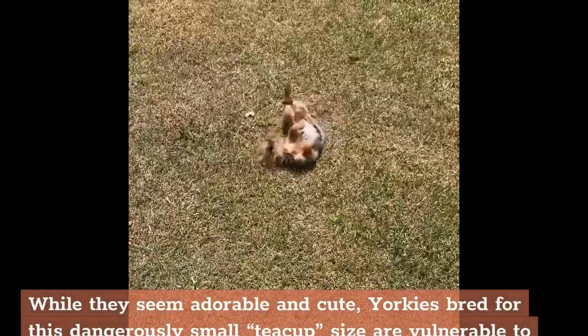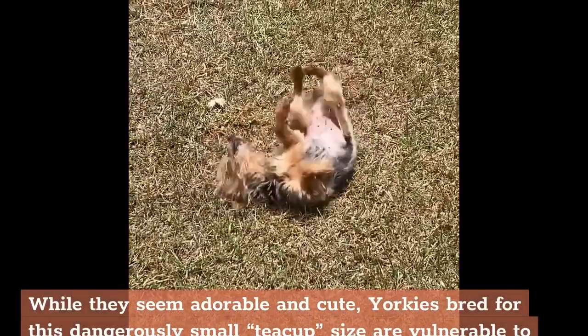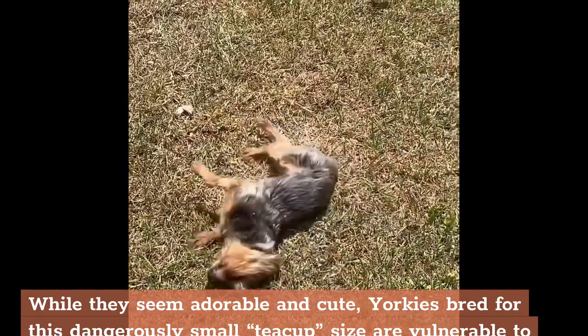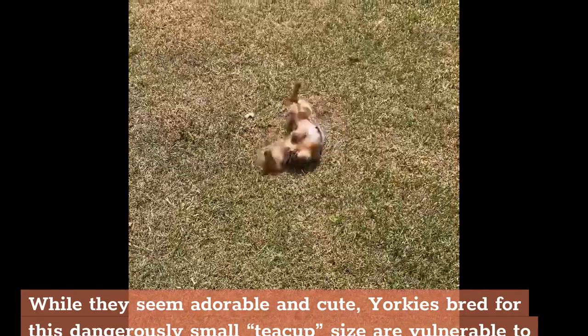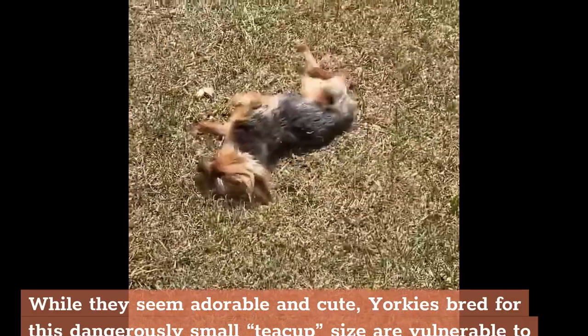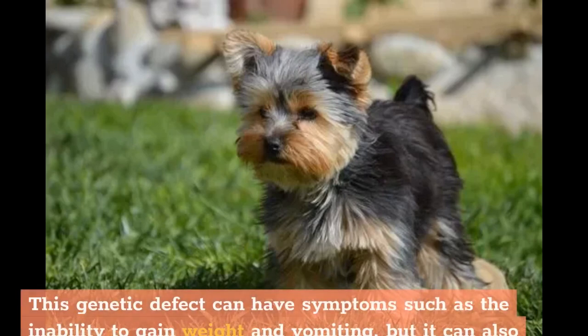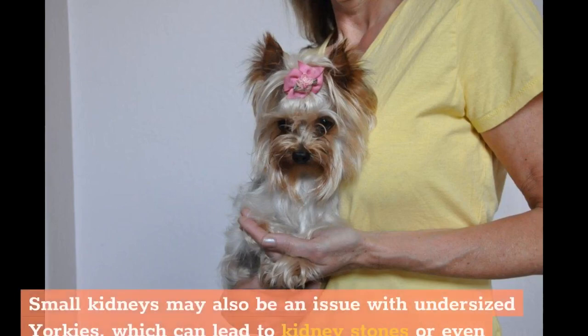While they seem adorable and cute, Yorkies bred for this dangerously small teacup size are vulnerable to birth defects such as a portosystemic shunt, a circulatory problem of the liver, which usually doesn't present until after 6 months of age — after your breeder is long gone with your cash in hand. This genetic defect can have symptoms such as inability to gain weight and vomiting, but it can also lead to symptoms associated with liver failure such as seizures, depression, and confusion. Small kidneys may also be an issue, which can lead to kidney stones or even diabetes.